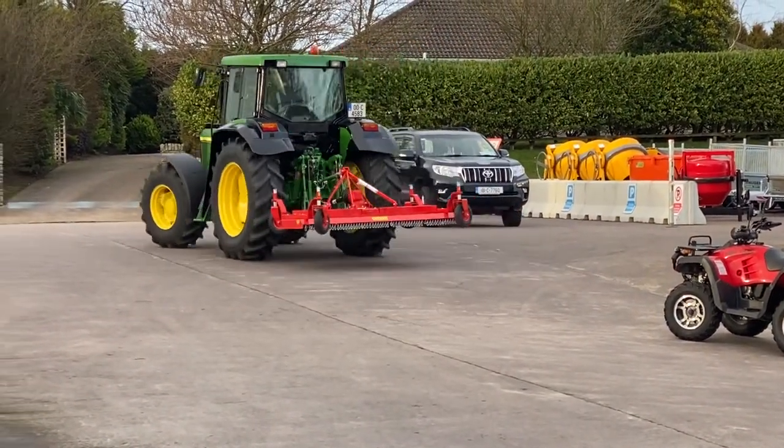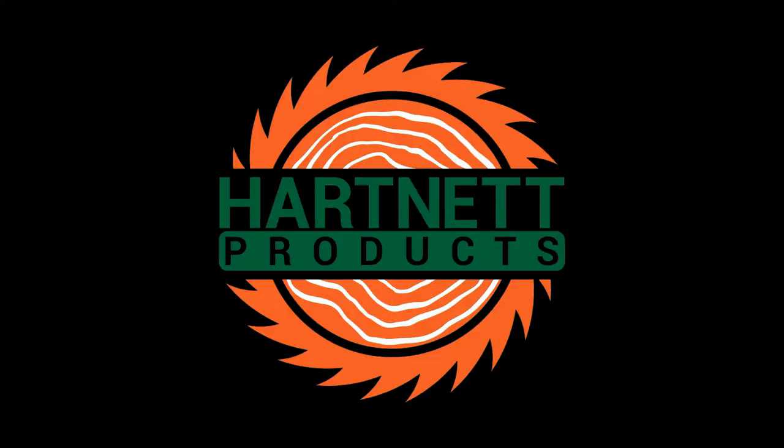Thank you for watching our video at Harkner Products.